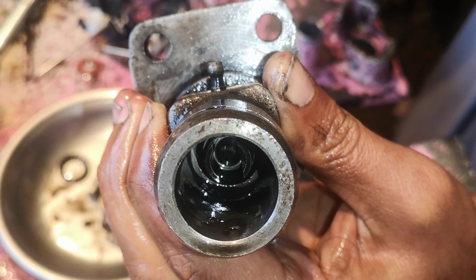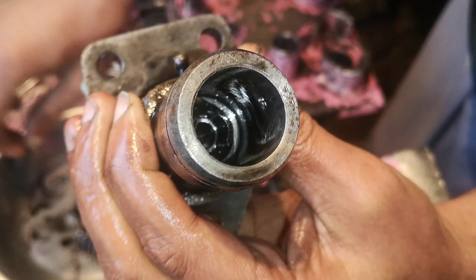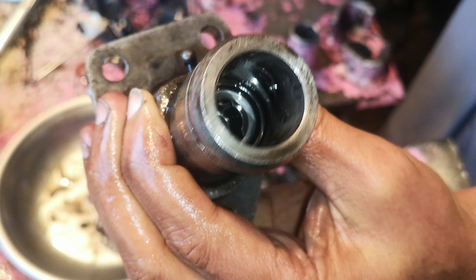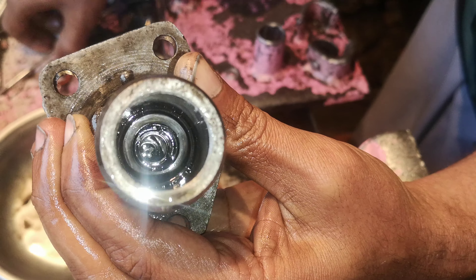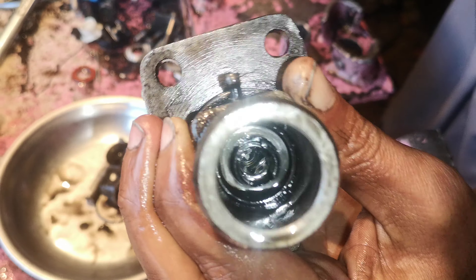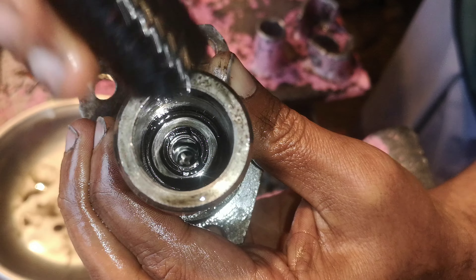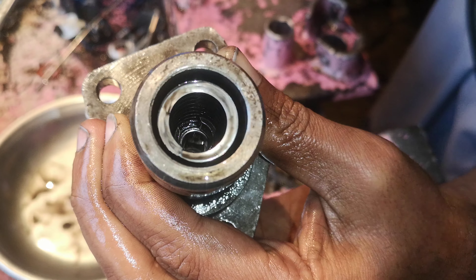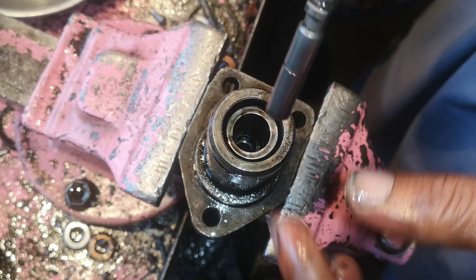Inside, like this, and then it will be washed in this place. It will be like this. Then it will be washed in this place. This is like this.